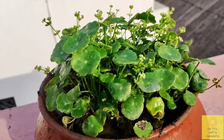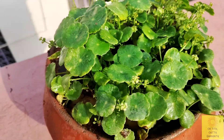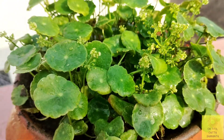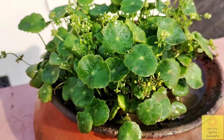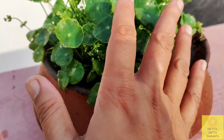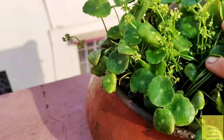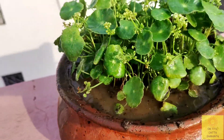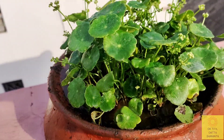After repotting, I watered this plant well. I have been watering it twice daily in summer because the water evaporates very fast. I have kept it in a place where it gets 3 to 4 hours of sunlight and then goes into the shade, so it is growing a lot and looks very beautiful. If you keep it fully indoors it will not grow well — full sunlight is best.